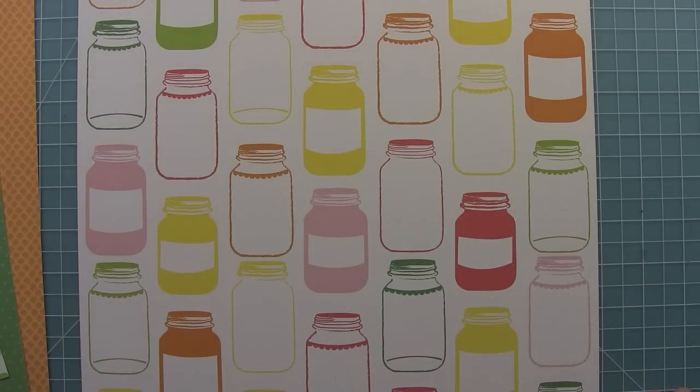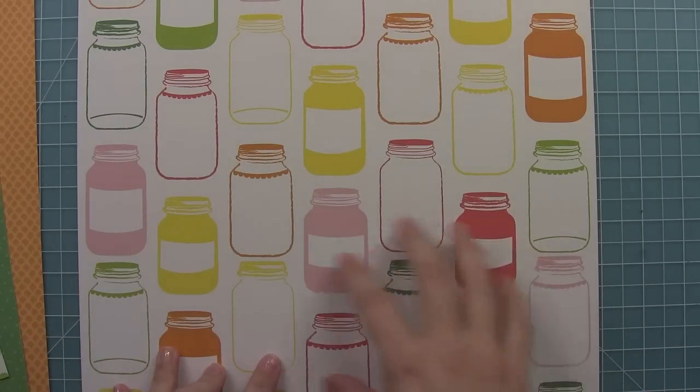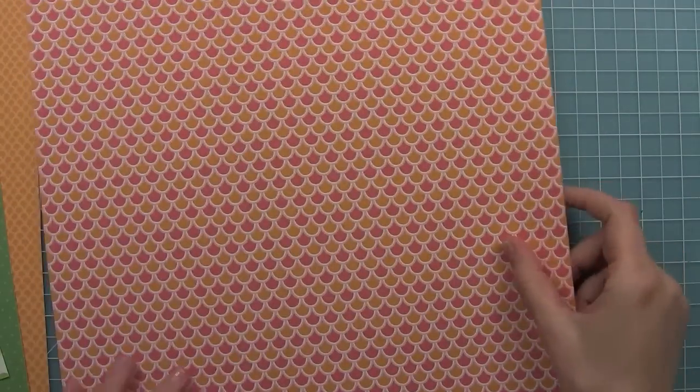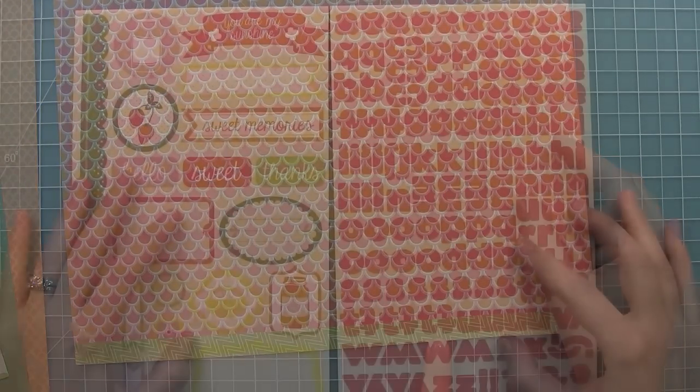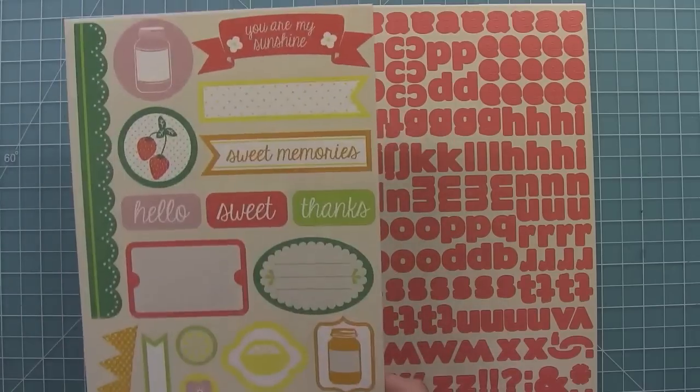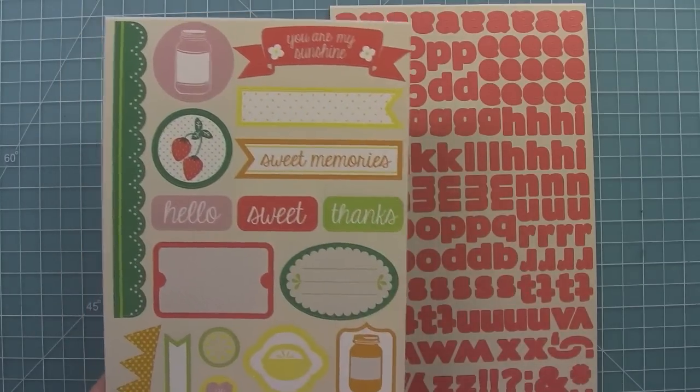And this is Club Soda — I love this one also because you can cut out all the jars, which is so fun. And then you get this great scallop on the back too, with this really fun little strip here. We have two sticker sheets for this collection. I love this element sticker sheet because they work really well for cards and for layouts.